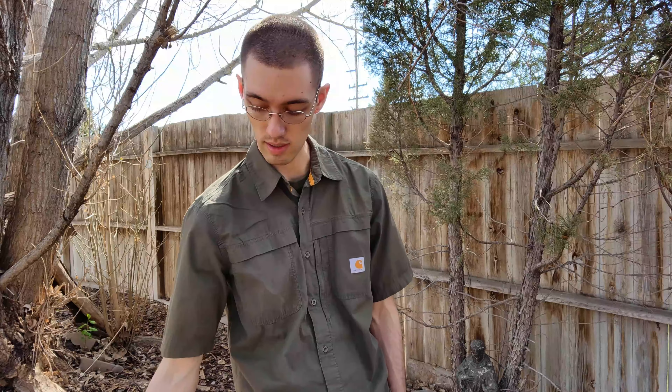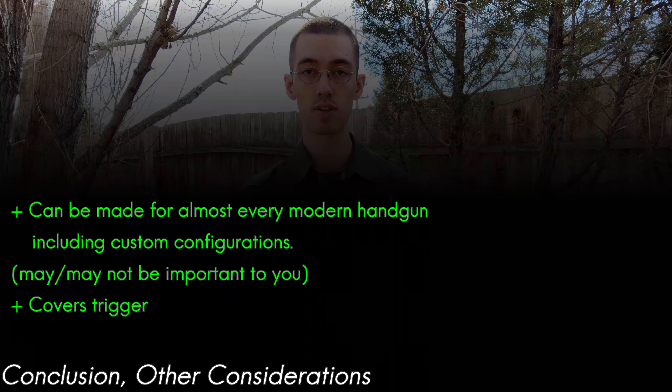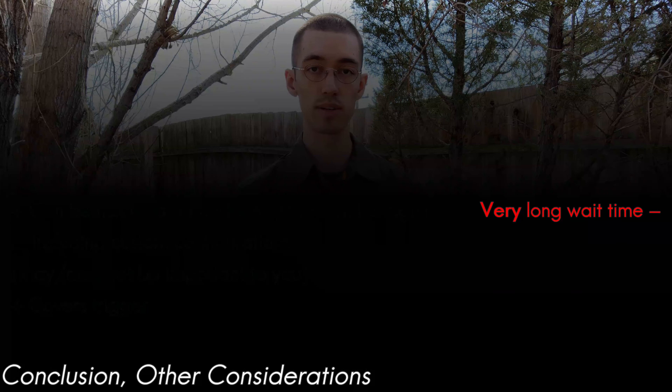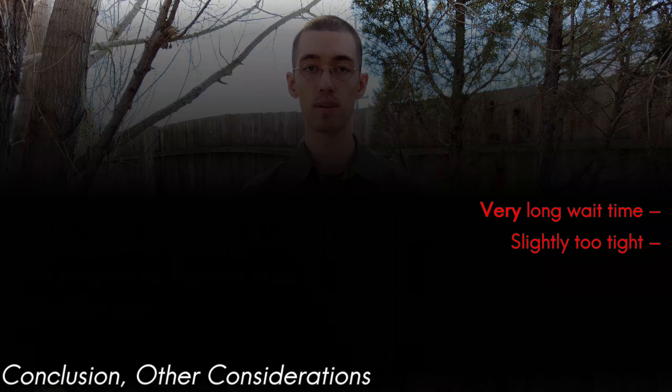I do believe that covers everything I wanted to talk about in this video, so hopefully you found this informative. Thank you for watching. In the future, I do think this is a great holster and I do plan on getting another one of their holsters — an FCS to go on my war belt. That'll be a bit of a ways out, but let me know if you have any other questions in the comments below. I'd be happy to answer them. Thank you for watching and see you all in the next one.